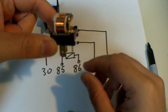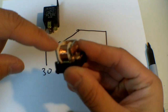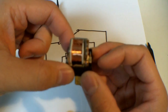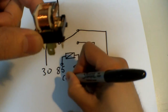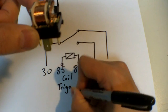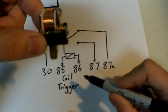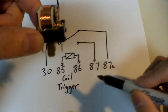We'll start with pins 85 and 86. This part here is the coil — this spool of wire. The coil is basically an electromagnet, and this is your trigger. It's what tells the relay to turn on or turn off. So when you energize your coil, the relay turns on. When you de-energize it, it turns off.